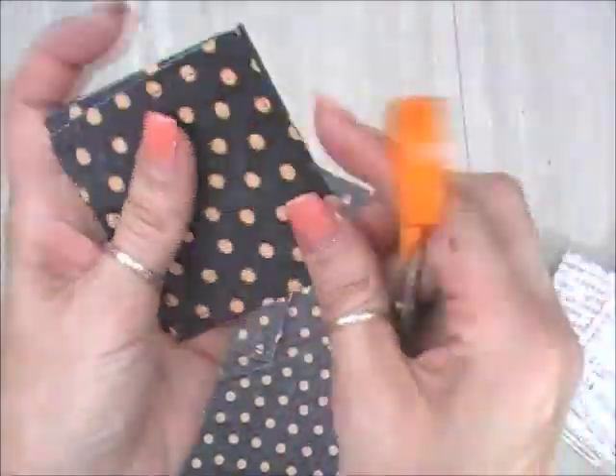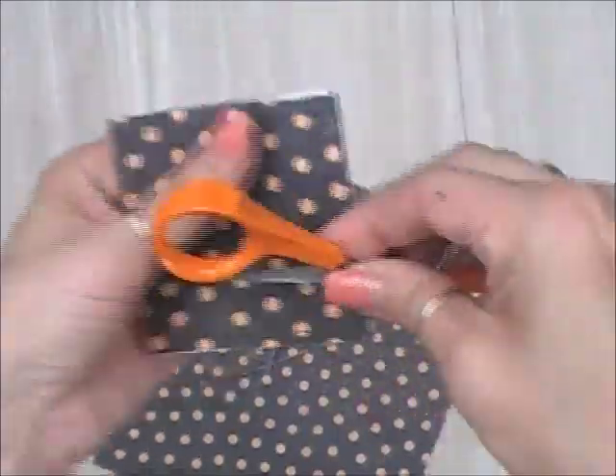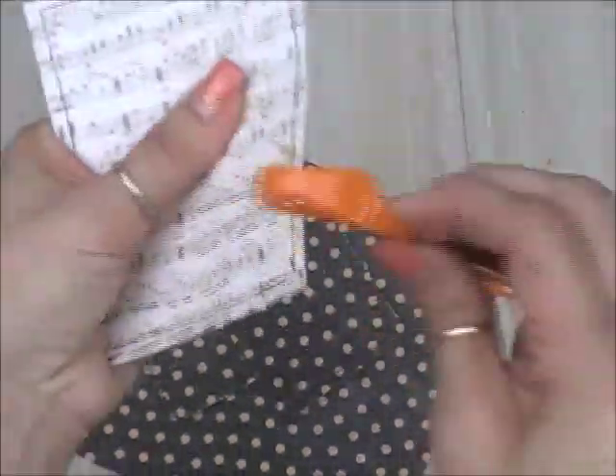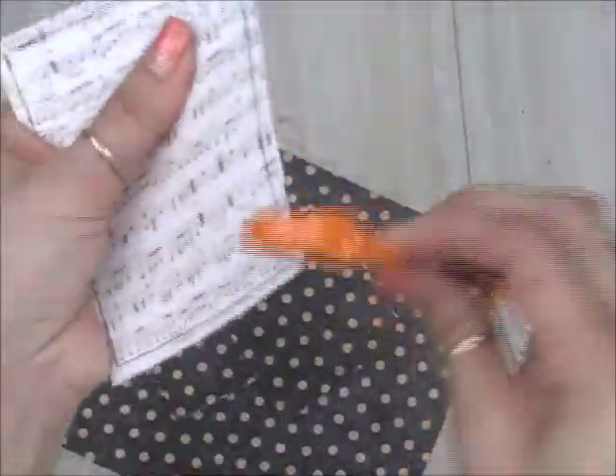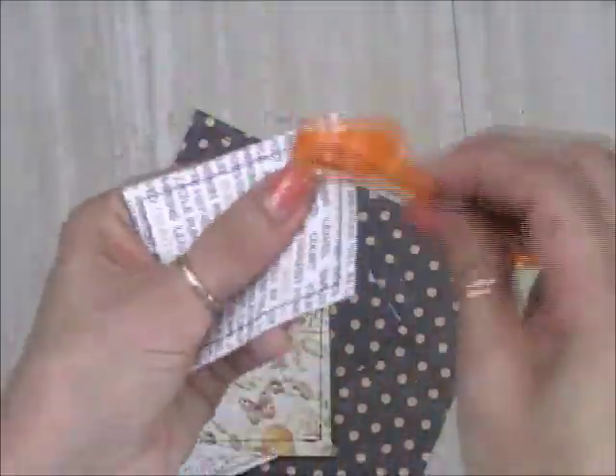And now back to the single sheet of paper. Isn't that cute paper? Look at those words and those pumpkins. Just love it.